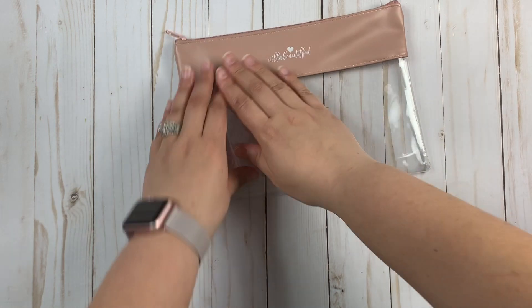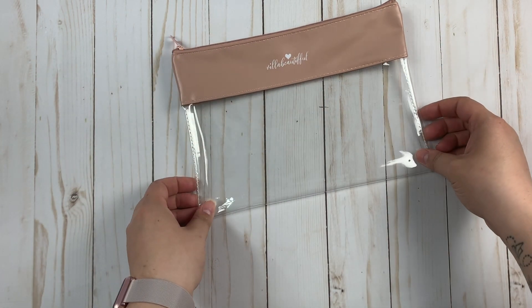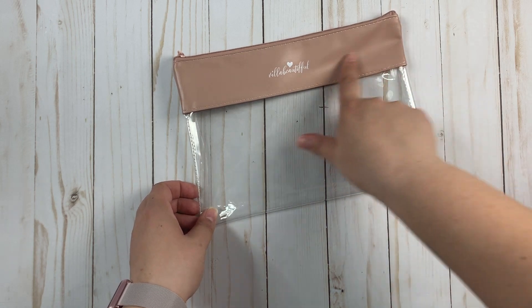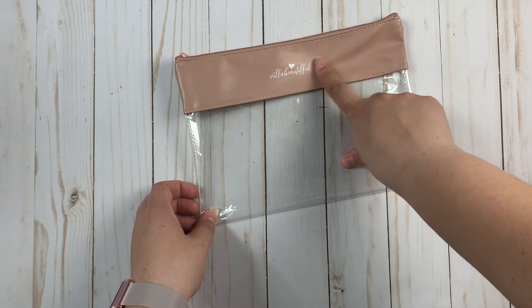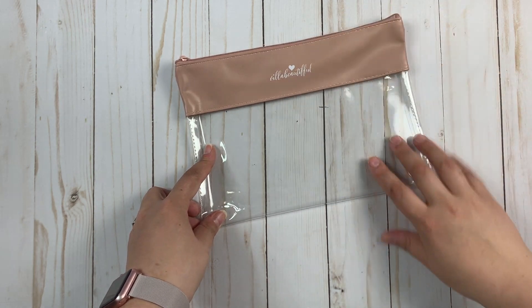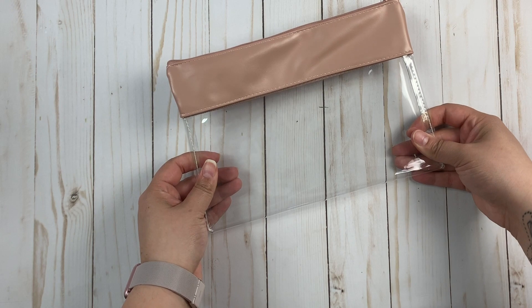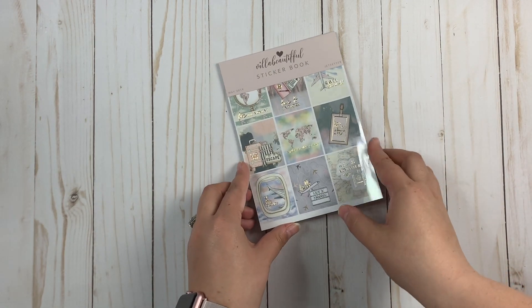We have this super pretty clear case or pouch that came in the kit. It has like a rose color topping to it that's like a faux leather — vegan leather — and then clear at the bottom so you can see everything that's in your pouch.